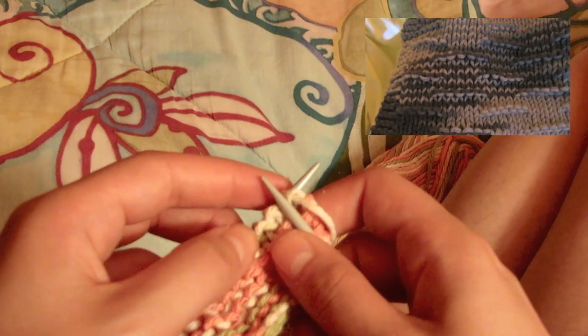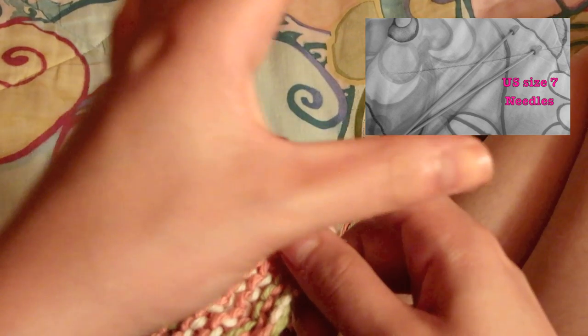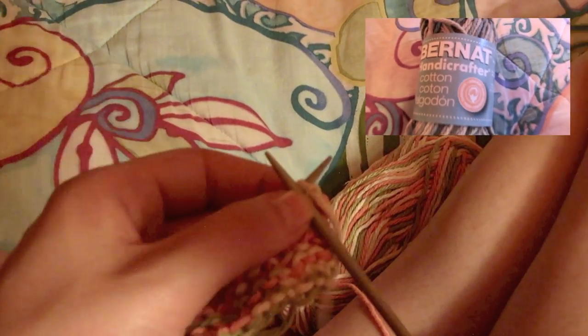If you're interested, I also have another video on how to knit a dishcloth, but it's a more difficult version — though beginners can still do it.